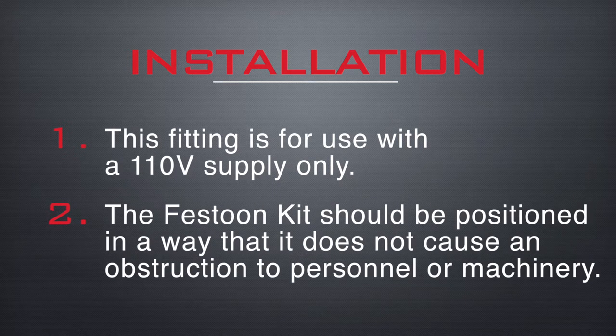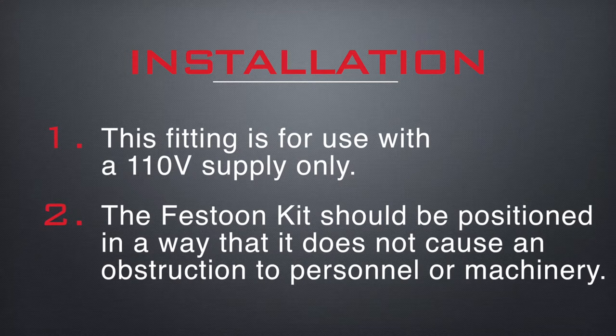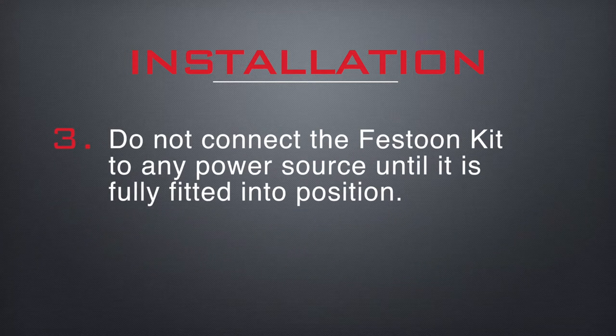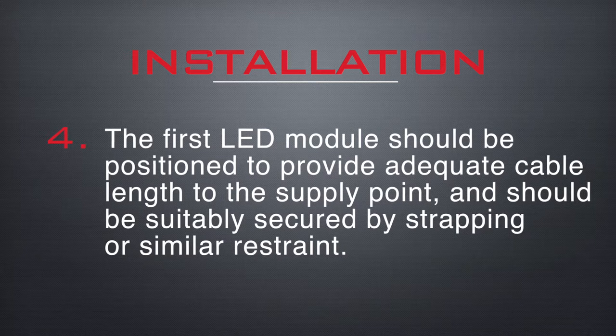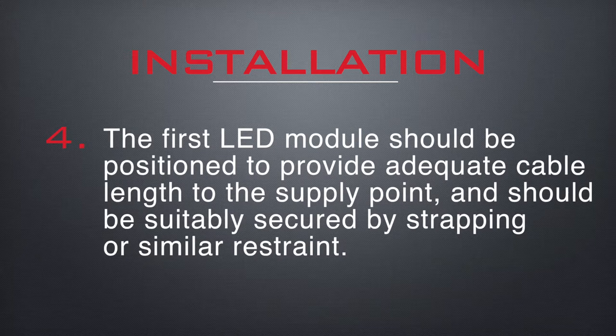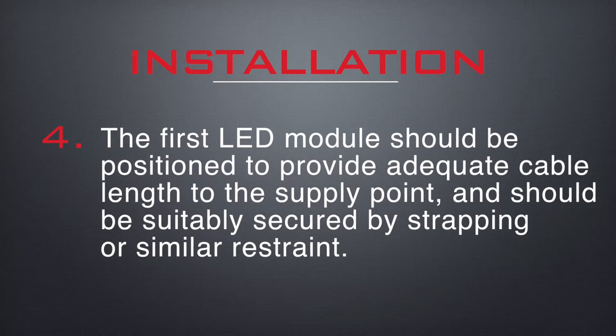The festoon kit should be positioned in a way that it does not cause an obstruction to personnel or machinery. Do not connect the festoon kit to any power supply until it is fully fitted into position. The first LED module should be positioned to provide adequate cable length to the supply point and should be suitably secured by strapping or similar restraint.